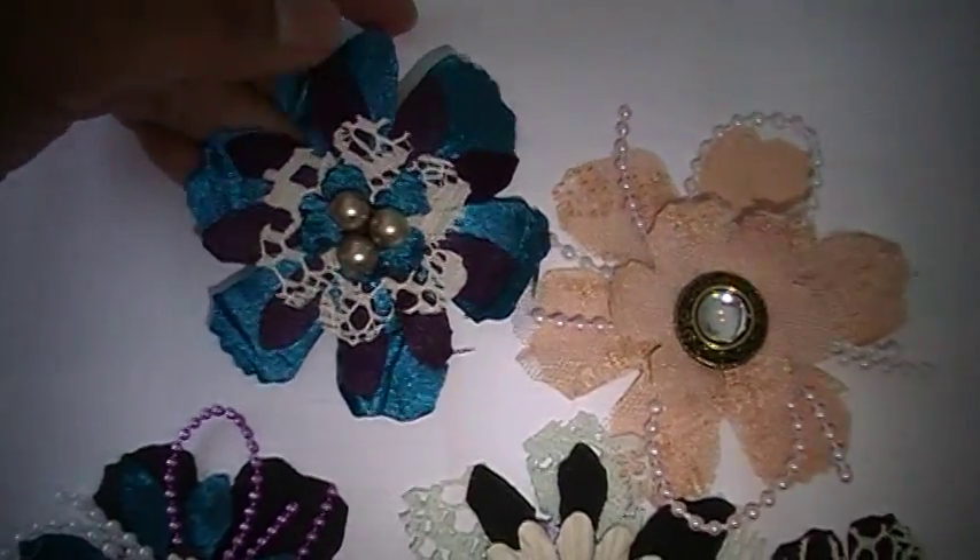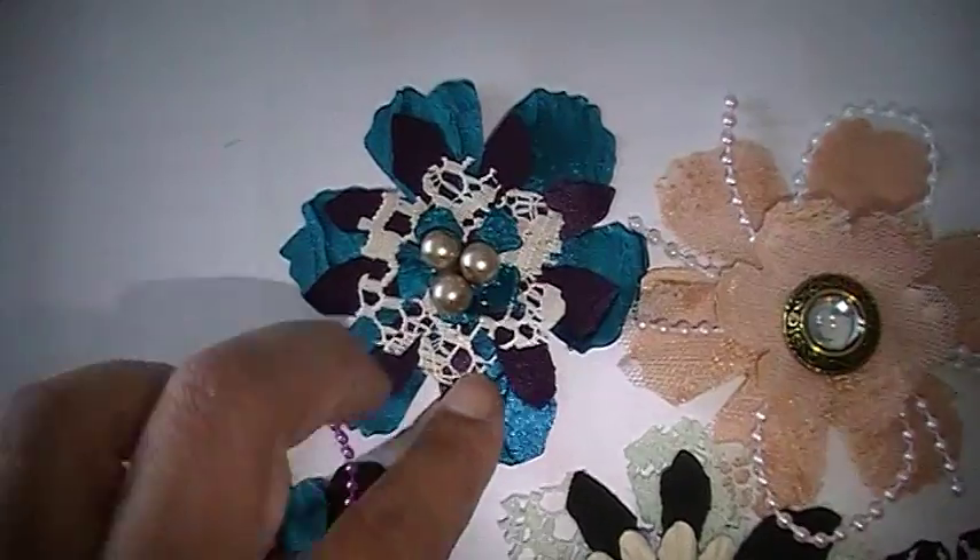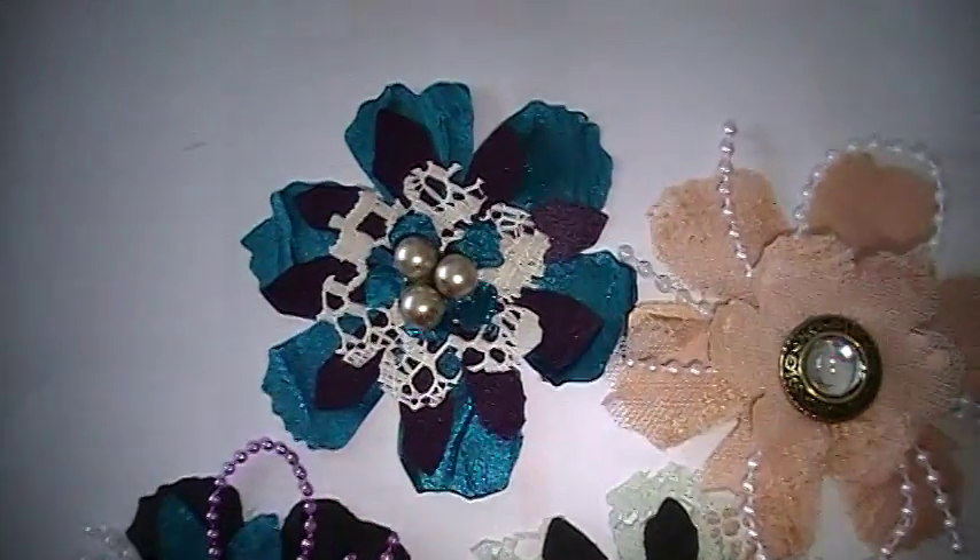On this one there is a teal fabric with purple fabric on top of that, and then lace, and then the teal again, and then two pearls.